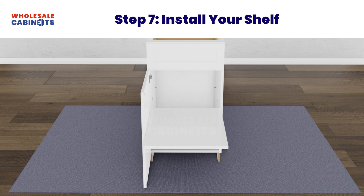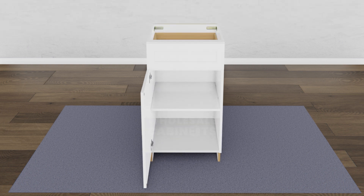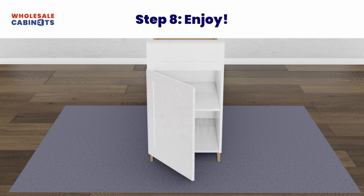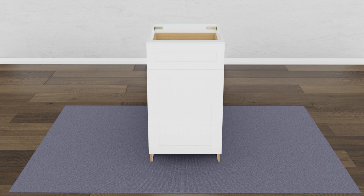Lastly, install the adjustable shelf by angling it inside the cabinet box and placing it on top of the shelf supports. Congratulations on completing your assembly!